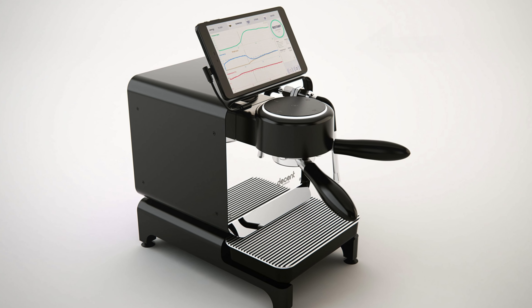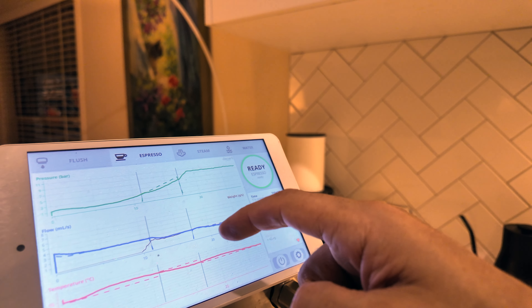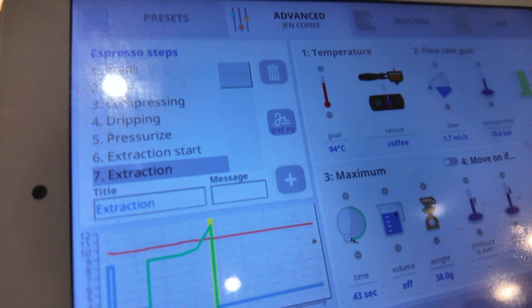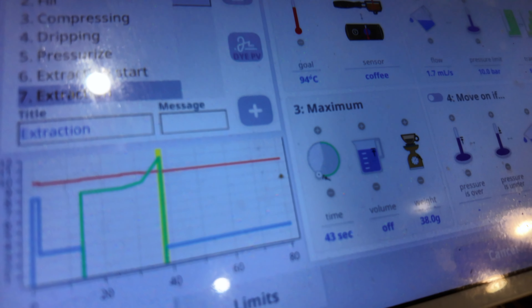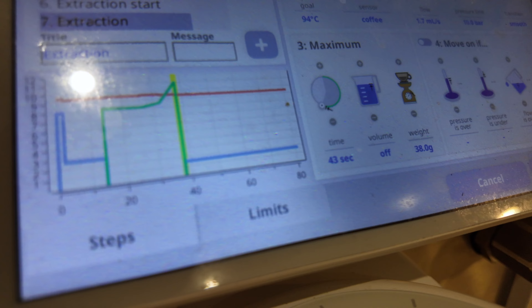One of the revolutionary design capabilities when they produced the DE1 was the fact that it had a huge tablet attached to it that graphed everything you can think of — every possibility, every variability. You can have your temperature, pressure, flow rate, weight, and time, and now you can do all of that on a much bigger display.